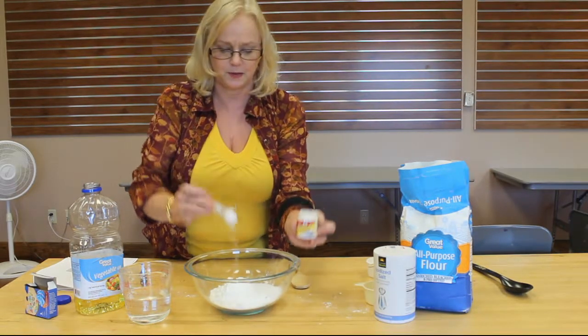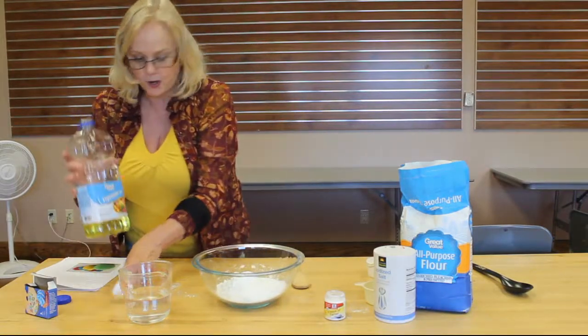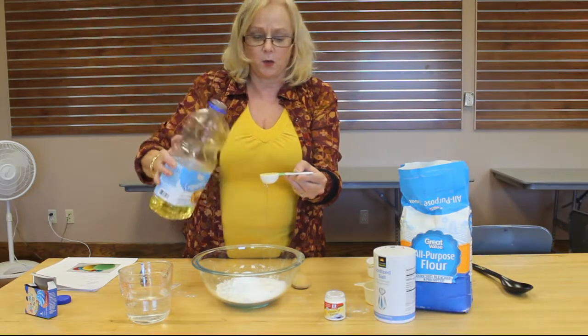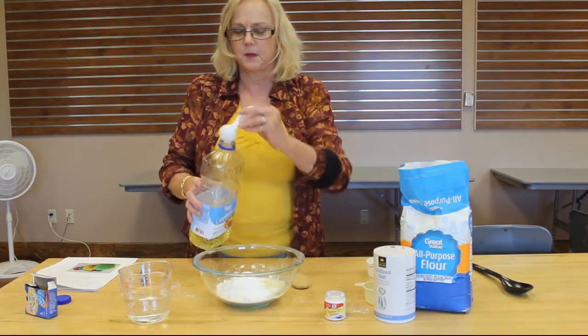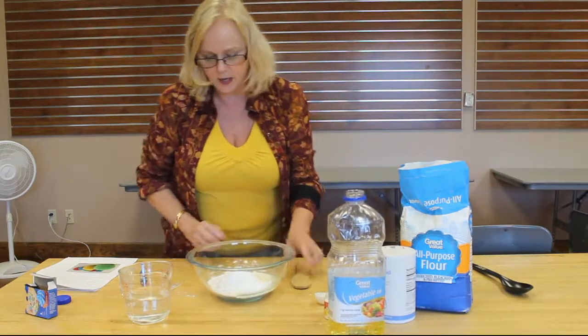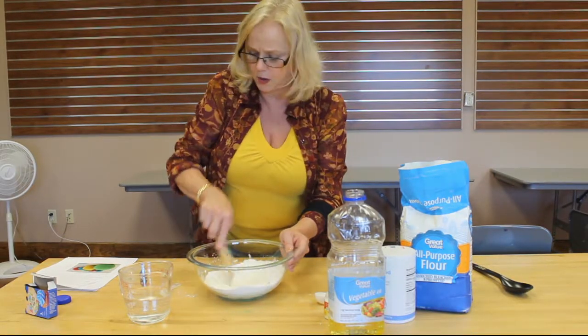There we go — two tablespoons of cream of tartar. And then you need one tablespoon of oil. It can just be regular oil — just a little bit. There's your oil, and then we're going to mix this up a little bit and then we're going to add our boiling water.